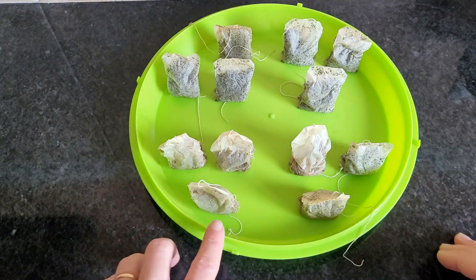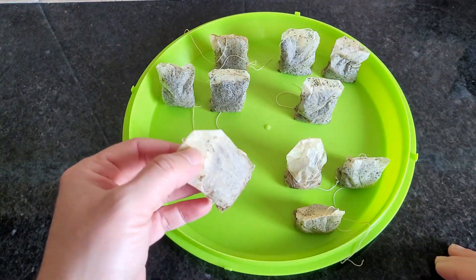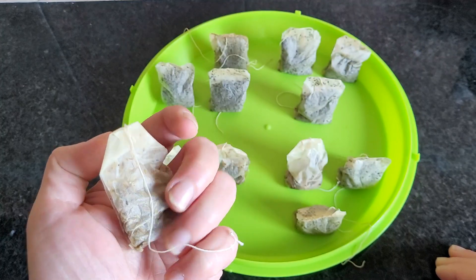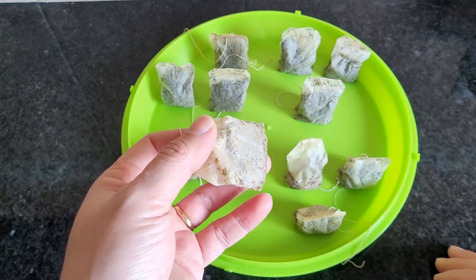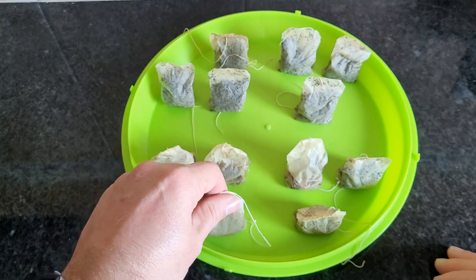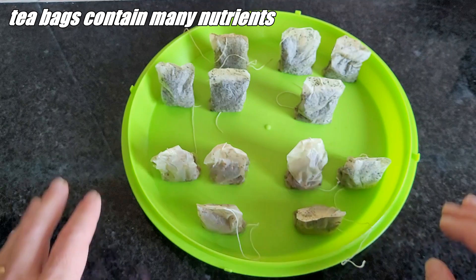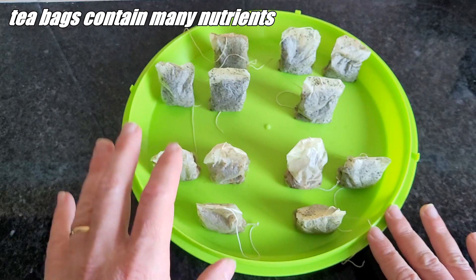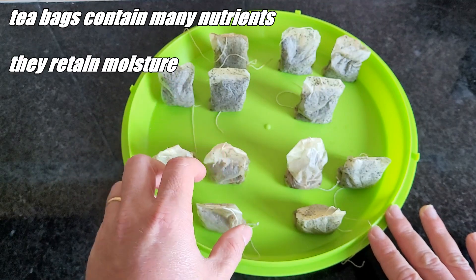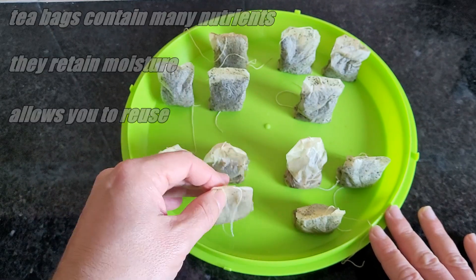Hello everyone! I have seen some people on the internet germinating seeds in used tea bags, so I decided to try it myself to see what happens. It is said to be a good way to germinate seeds for a few reasons: tea bags have a lot of nutrients that are good for germination, the bags retain moisture, and it is a way to reuse the tea bags instead of throwing them away.